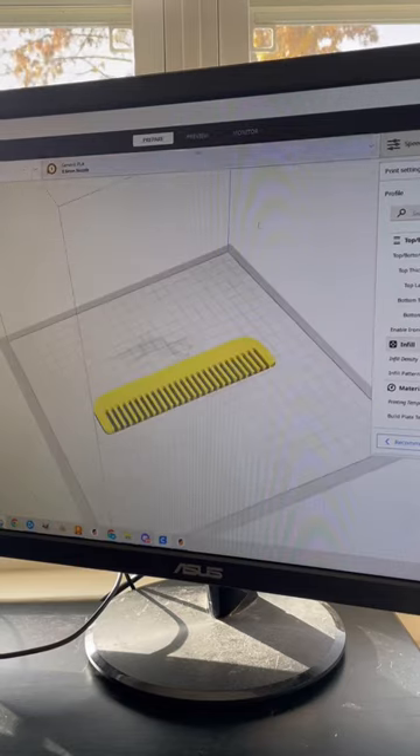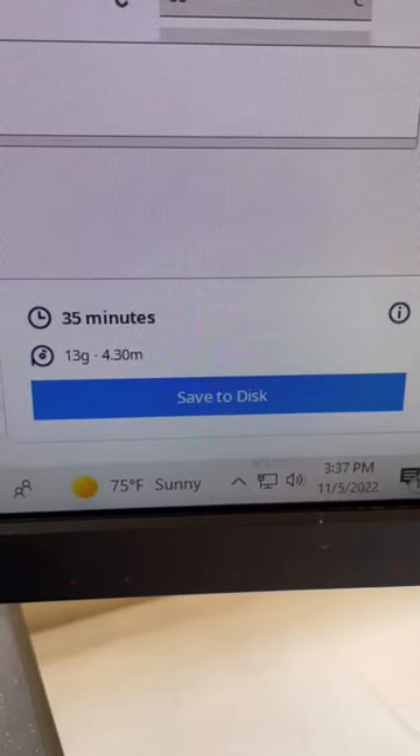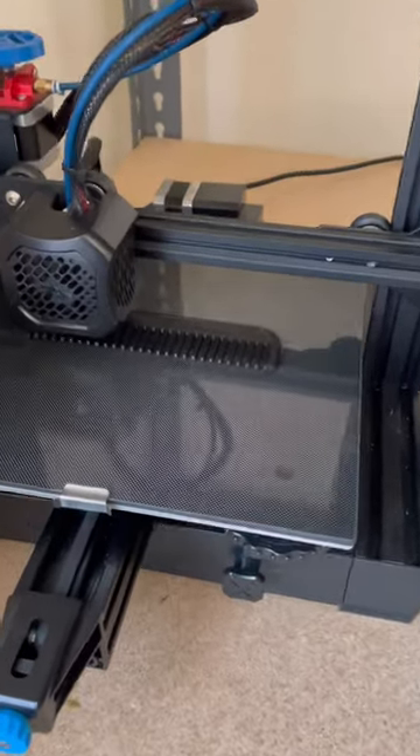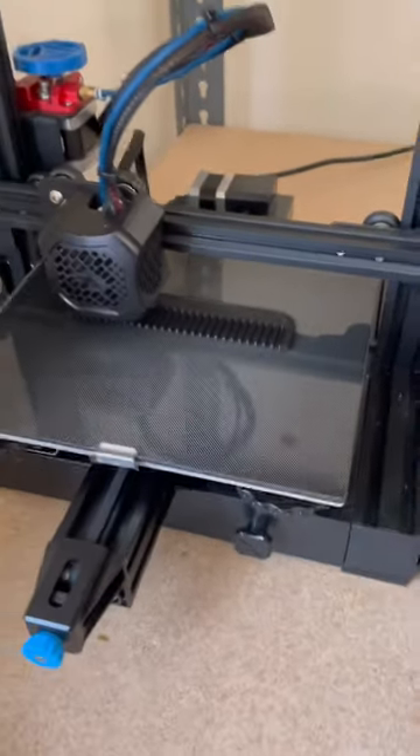Then I brought my STL file into Cura Slicer, sliced my file, and we're looking at 35 minutes. I have a haircut appointment in an hour that I can't be late for, so it's awesome that I can print this out in about 35 minutes.